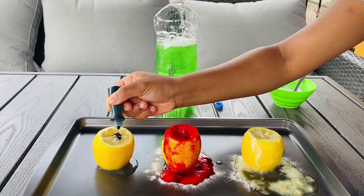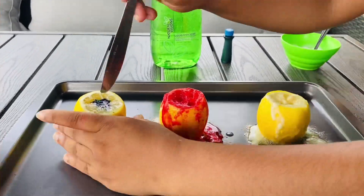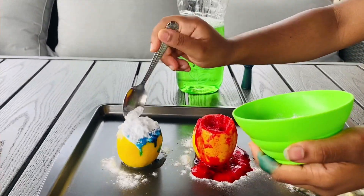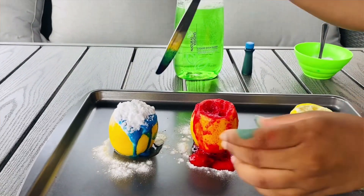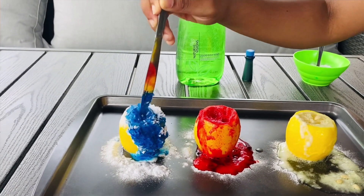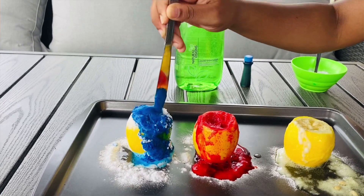Once you've done that, get any color food coloring of your choice and mix that in again. Then add some baking soda — one spoon — add that in, and mix it nice and well. Poke it in so that anything at the very bottom will come to the top, and you'll have a more foamy volcano.